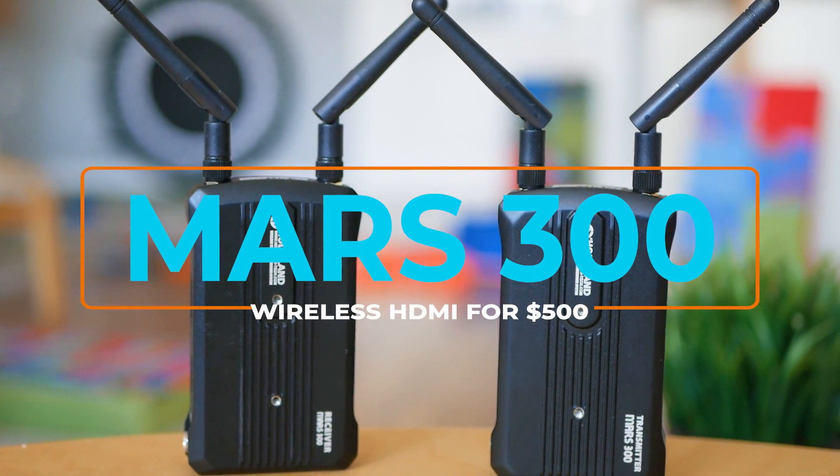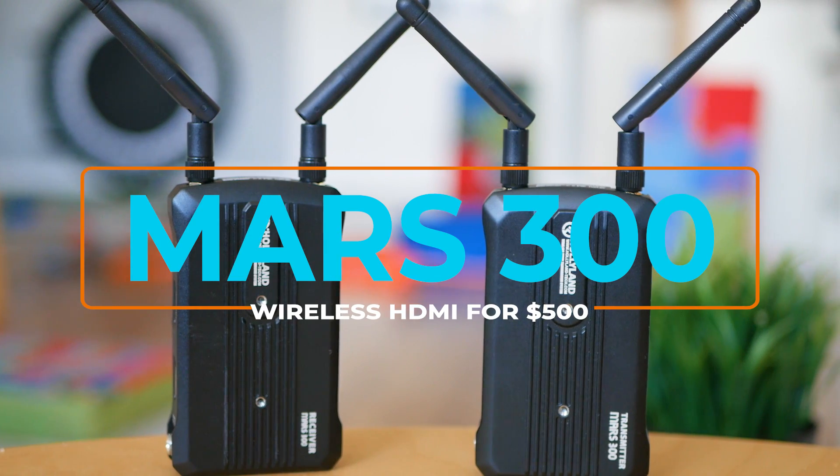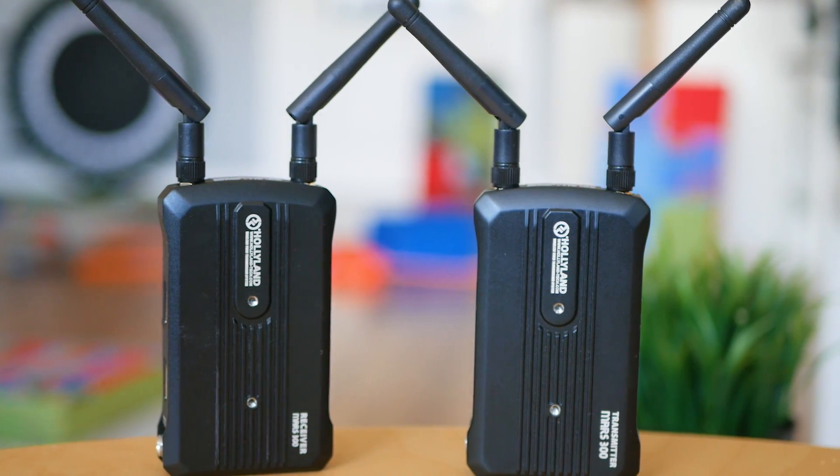You're watching this and right now we're testing a new wireless HDMI transmitter kit called the Mars 300. Let's go and check the details.